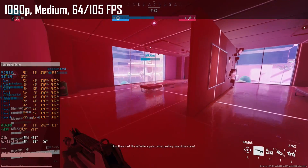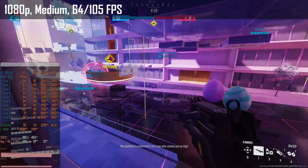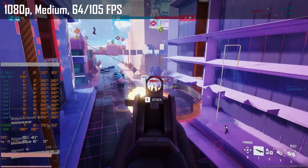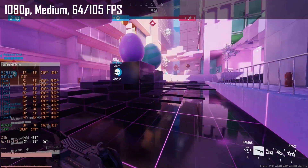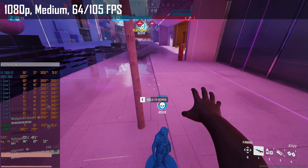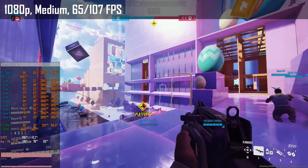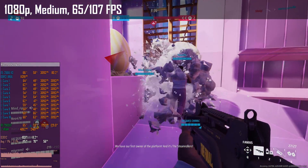Finally, The Finals. The game has much larger maps compared to Counter-Strike 2 and a destructive environment everywhere, so CPU load is even higher. With medium preset, the RX 6650 XT renders 64–105 fps but the GPU is heavily underutilized with frequent drops below 60% usage — a much stronger CPU is badly needed here. Just like in Counter-Strike 2, the RX 7900 XT cannot rescue the situation and results are almost identical at 65–07 fps.